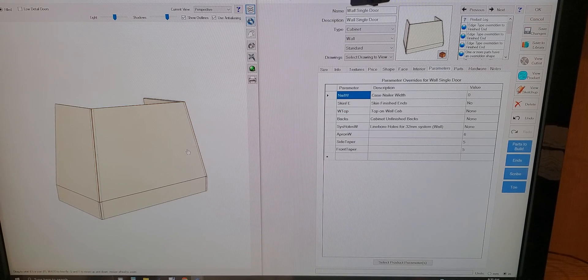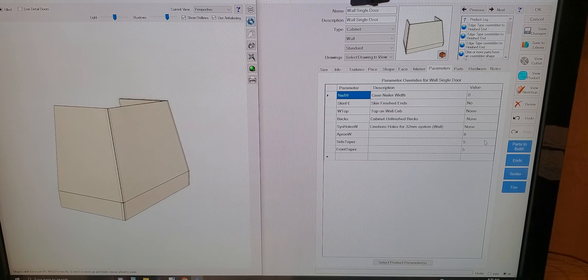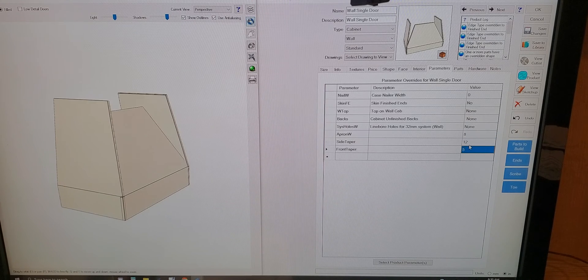Let's play with the parameters a little bit that we made early on and make sure everything shucks and jives the way we want. So 'apron_W' — I'm going to adjust the height of the apron. That looks like that worked out swell. Let's leave it there.